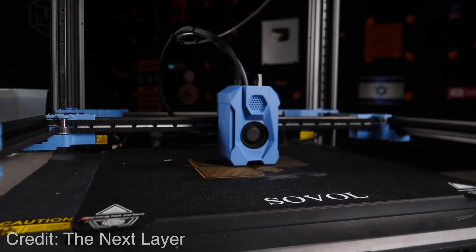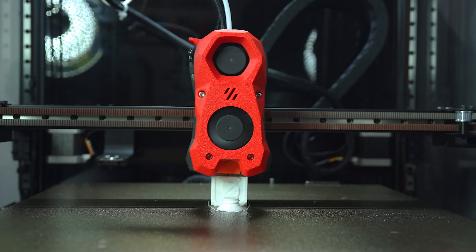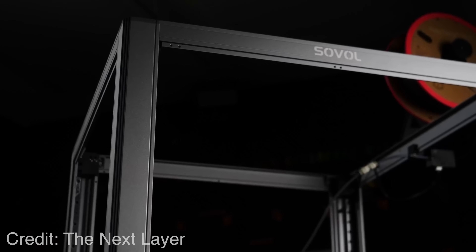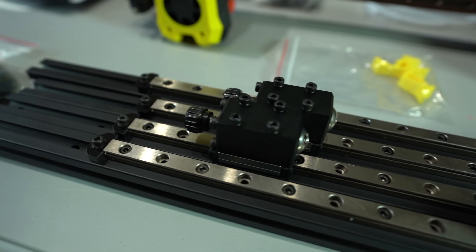So on one hand we have the Sovol SV08, and on the other hand we have the Trudon 2.0 — two derivatives of the Voron 2.4 design with the same goal: taking a great 3D printer and making it more accessible to the masses. But what compromises needed to be made by each of these companies in order to bring the Voron to the mass market?